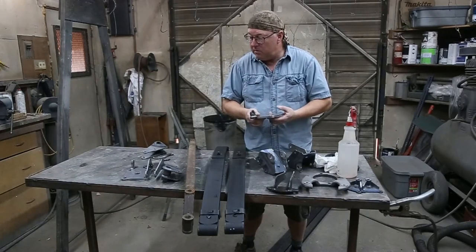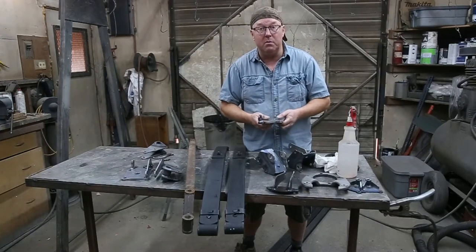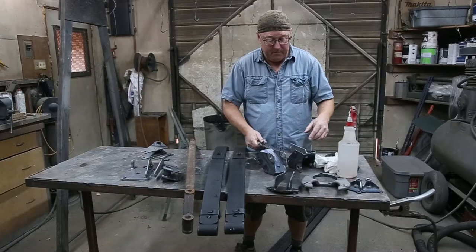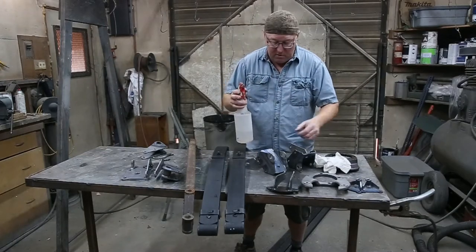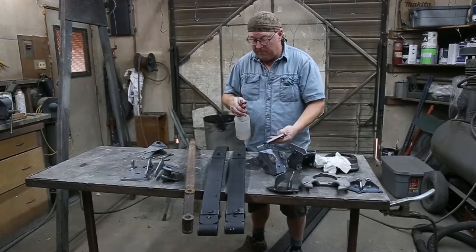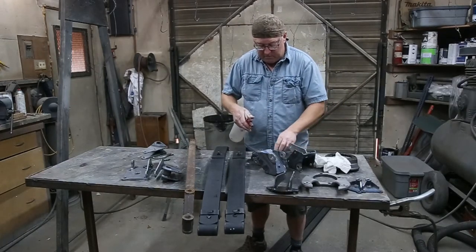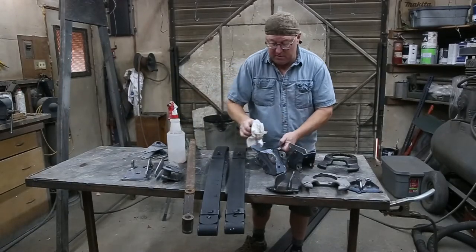So I'm going to show you what I do to get all this stuff prepped up and painted and ready to assemble. First thing, get yourself a wax and grease remover — you can use paint thinner if you really want to. We're going to get rid of any of the grease that's on here. You'd be surprised — might not look like any grease, but there will be some.